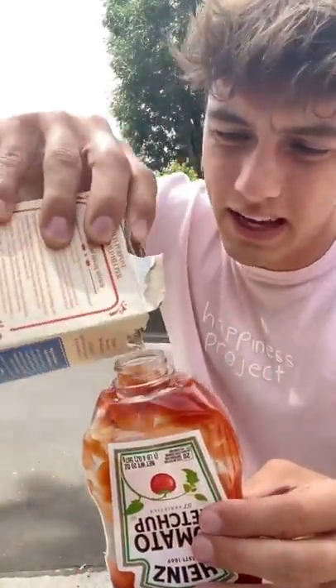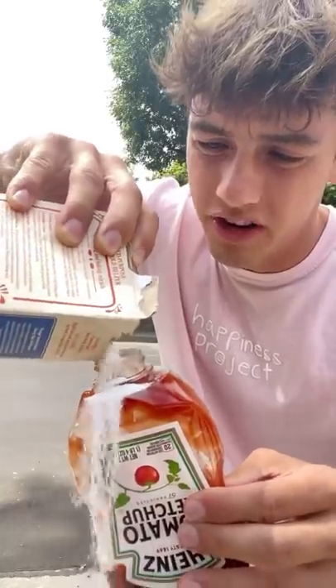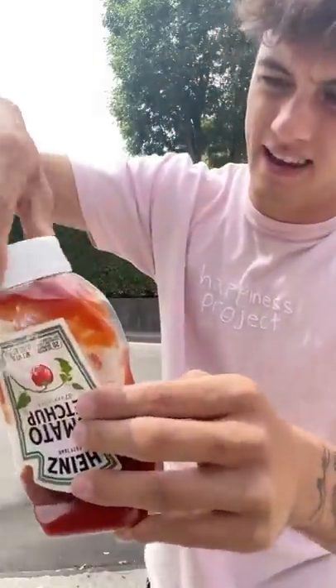Okay, so we got our ketchup and our baking soda. Let's just dump a bunch in here. Cap going on. And now shake.